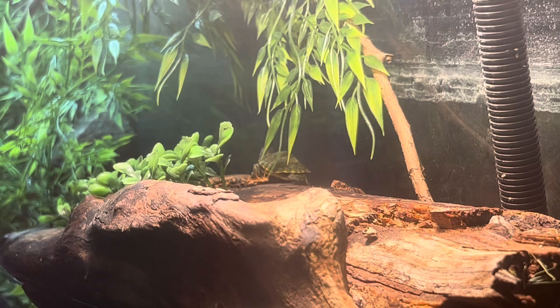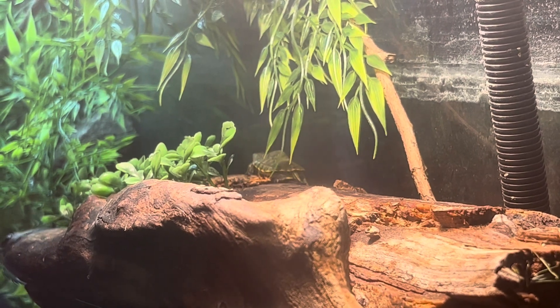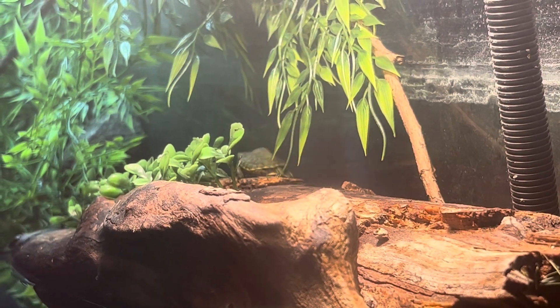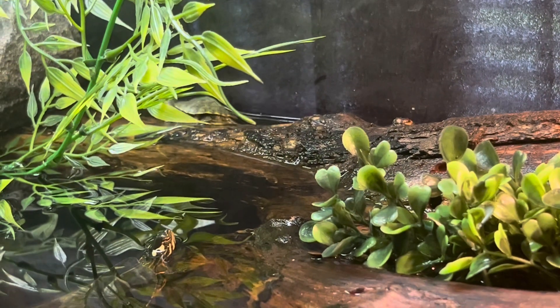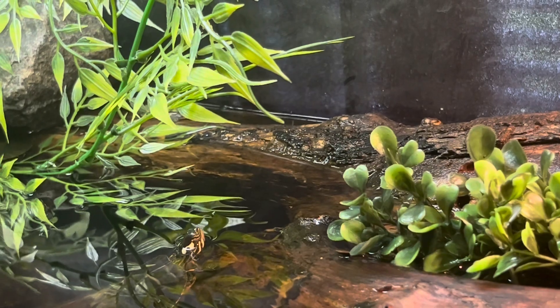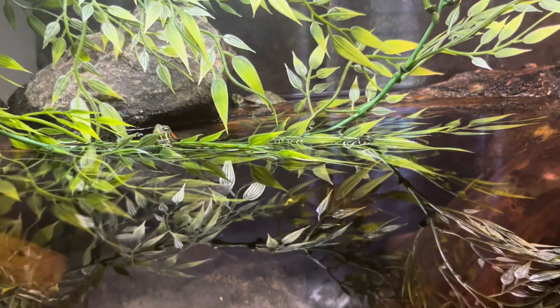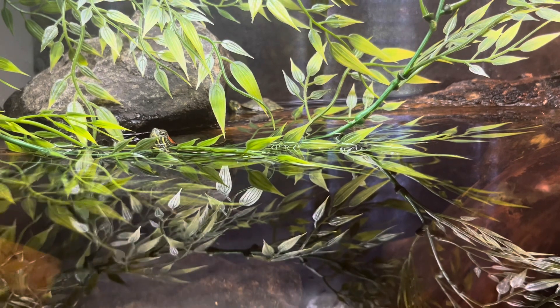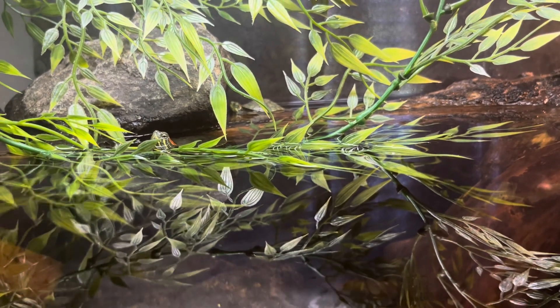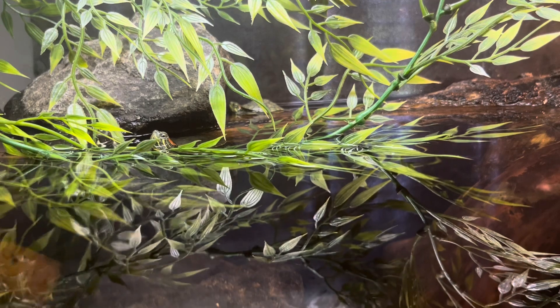This is Squirt chilling in the log, but he doesn't really like me recording him so he's willing to dive back into the water for some privacy. I had to catch him before he made it back. This is a shot with all my turtles — you can see Roger swimming underwater and he's gonna pop his head up right about now.